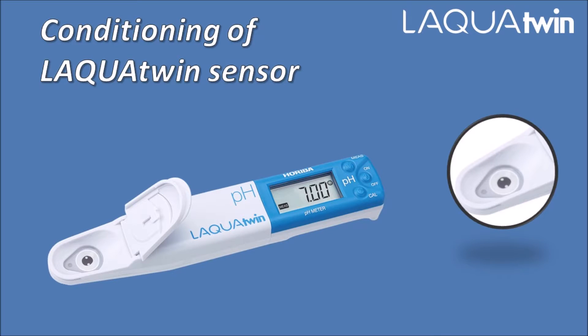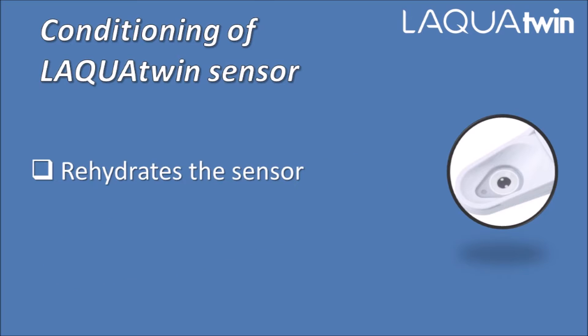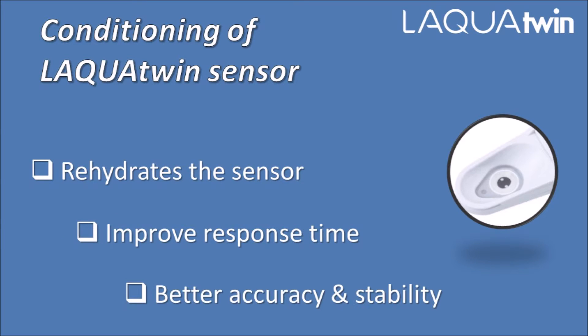Hello, welcome to Horiba Laqua Twin channel. In this video, we'd like to share an important recommendation for Horiba Laqua Twin electrode conditioning. The electrode conditioning consists of rehydrating the sensor to improve response time and sensor accuracy.